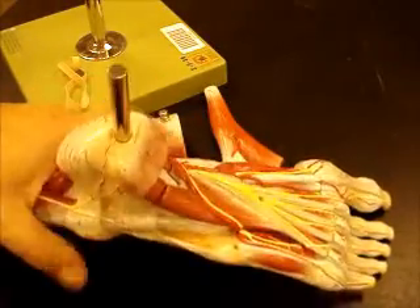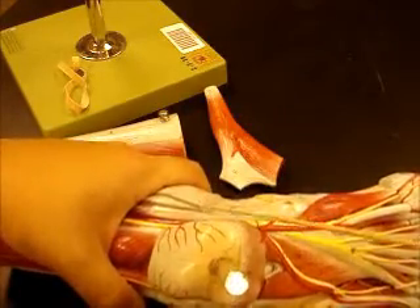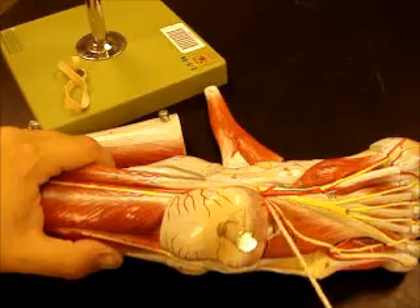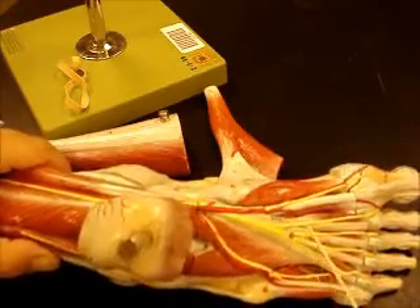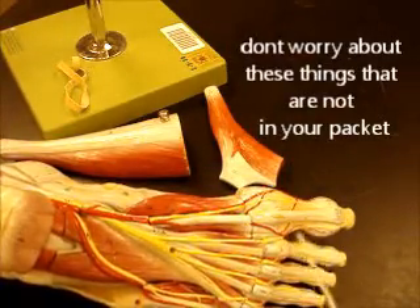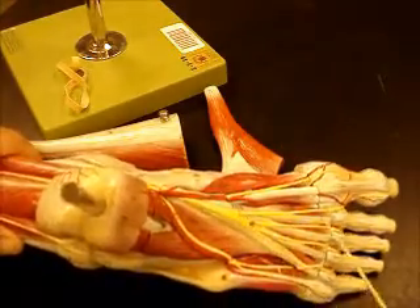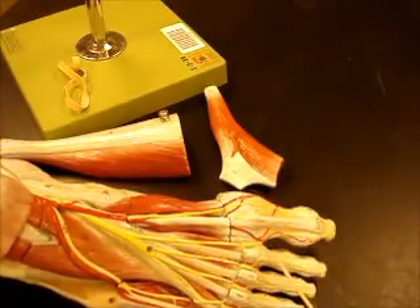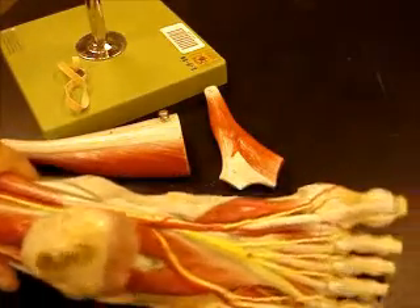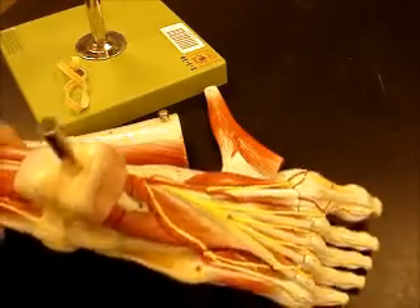If you take these three muscles off, you can actually see your plantar nerves coming down from your tibial nerve. Remember, these are all originating from the sciatic basically. So you've got your medial plantar nerve and lateral plantar nerve, and those nerves are going to come down and give off plantar common digital nerves and then plantar proper digital nerves. Here's the continuation from your posterior tibial artery, giving rise to your common and proper plantar digital arteries as well.